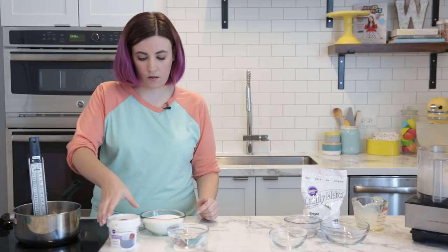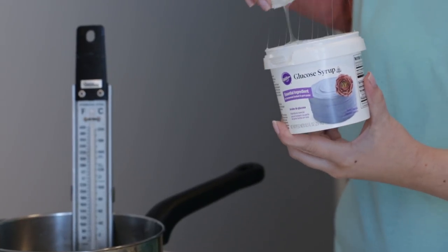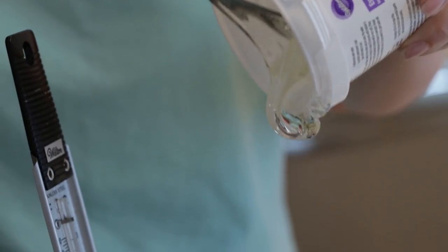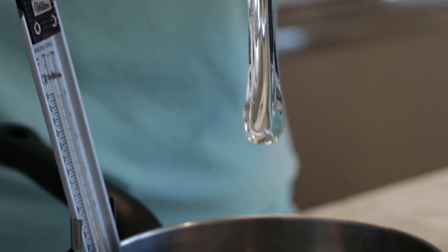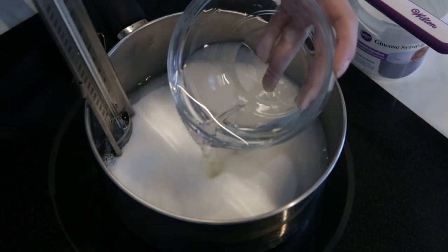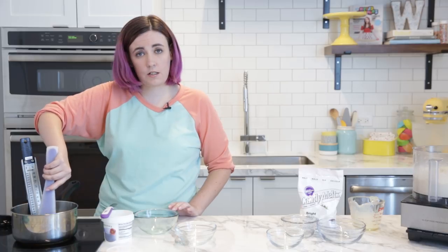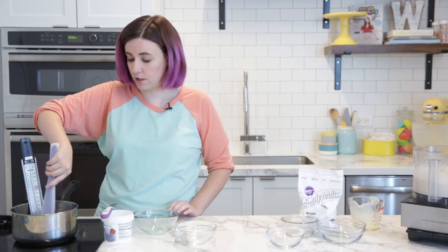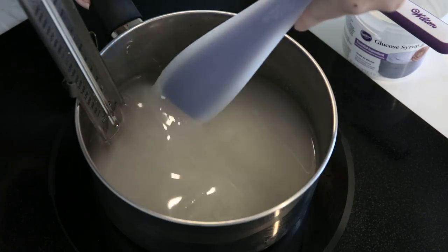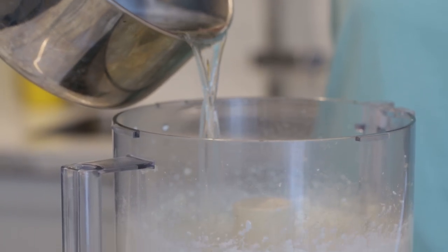Now over here on the stove we're going to cook some sugar. I've got one cup of glucose — you can also use corn syrup if you'd prefer. We have one and a half cups of sugar and two thirds cup of cold water. We're going to cook this on medium heat, continuing to stir until all the sugar has dissolved, then stop stirring and continue to cook until it reaches about 217 degrees Fahrenheit.